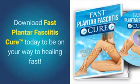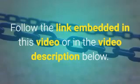Download Fast Plantar Fasciitis Cure today to be on your way to healing fast. Click on the link embedded in this video or in the video description below to download Plantar Fasciitis Cure today.